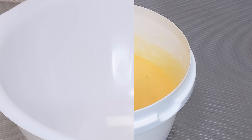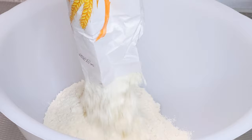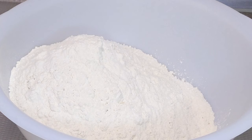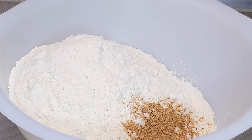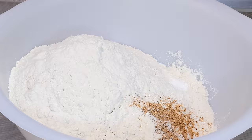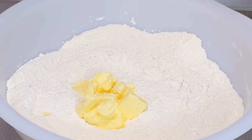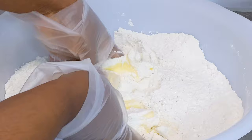Now for the rest of the ingredients. To a bowl, add all-purpose flour, freshly ground nutmeg, baking powder, and salt. Mix together. Then add unsalted butter. Because I want the chinchin to be crunchy, I'm using very little butter. Using my fingertips, mix together until you have a breadcrumb consistency like so.